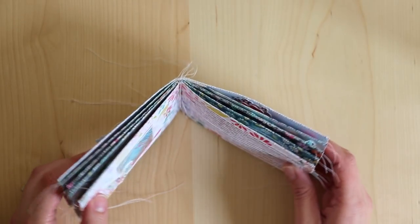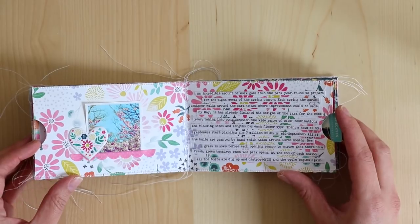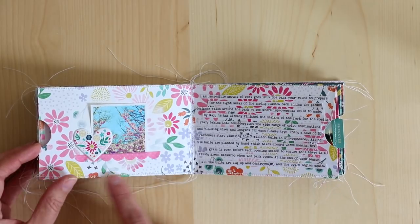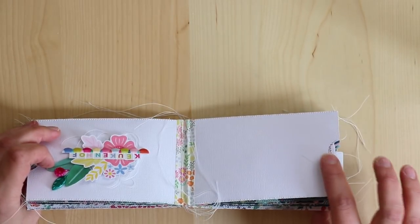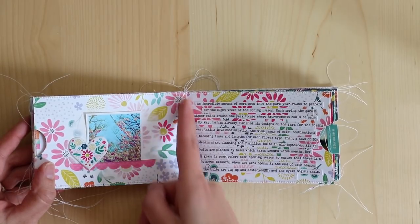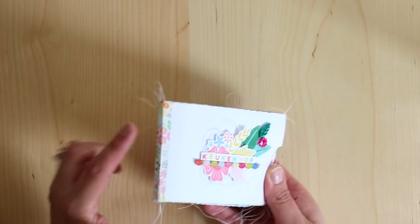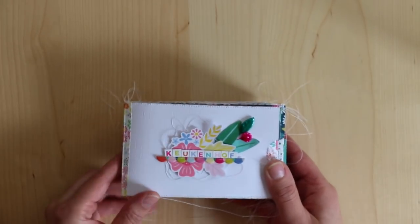First, I die-cut these envelope pockets from a cut file in the Silhouette Store, and I will include the link to that below. I sewed across the top and bottom edges of each pocket so that it wouldn't come apart. I stacked them all together along with a pocket cut from white cardstock, and then I sewed down the center. My sewing machine wasn't too happy with me about that process, but we got along in the end. And then I wrapped the spine with a piece of washi tape for a little bit of decoration, and then created the cover.